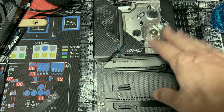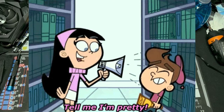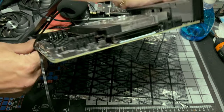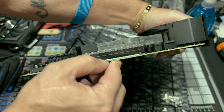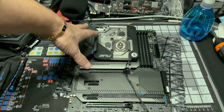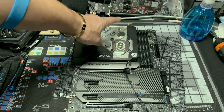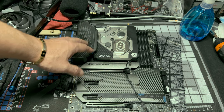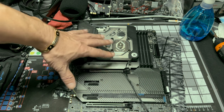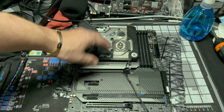At this point you have your monoblock installed, CPU installed, thermal paste, thermal pads, and the rear I/O put back on. Look how pretty this board is — it is a really nice board. If you want to make sure your pads are making good contact, take a look right here — you will see there is pressure being applied to the VRMs. The pad is being squished a little bit, and that's how you can tell you're actually getting contact. Besides that, it's a very pretty board with the monoblock on.